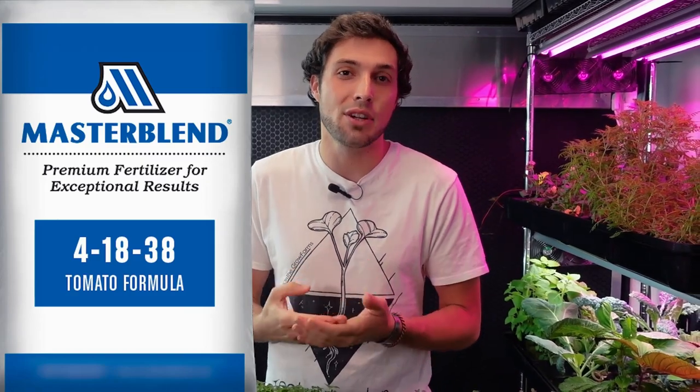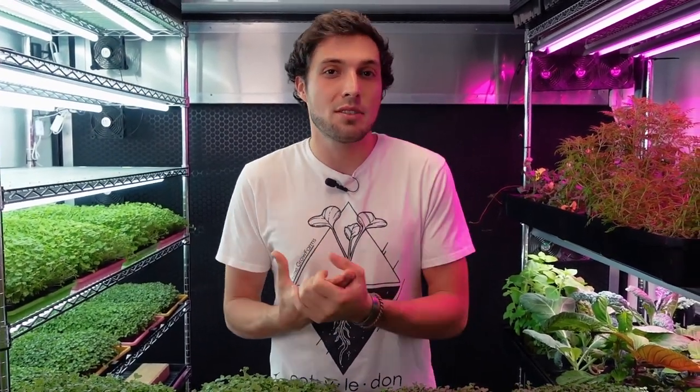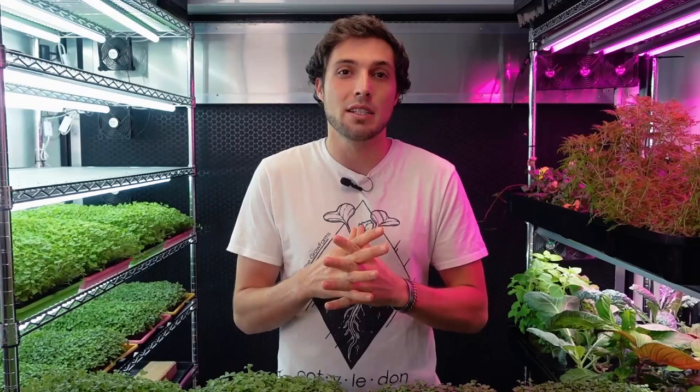What we're going to be doing is comparing the results of another hydroponic nutrient test for microgreens, specifically broccoli microgreens. For this experiment I used a nutrient formula called Master Blend — specifically the tomato formula, which is a 4-18-38 NPK. Master Blend also requires adding calcium nitrate and Epsom salt, so I followed their directions to mix it successfully.